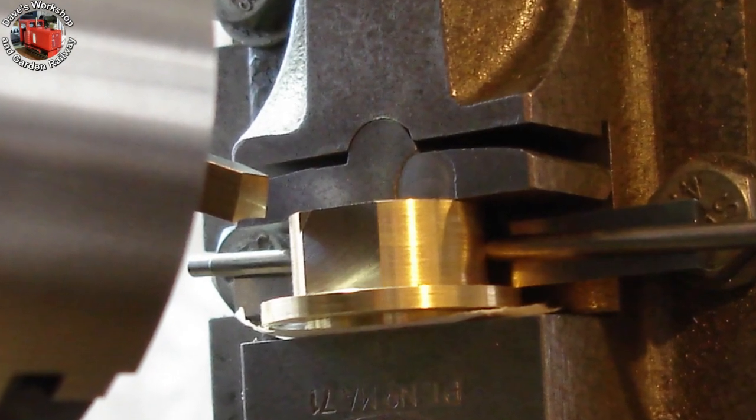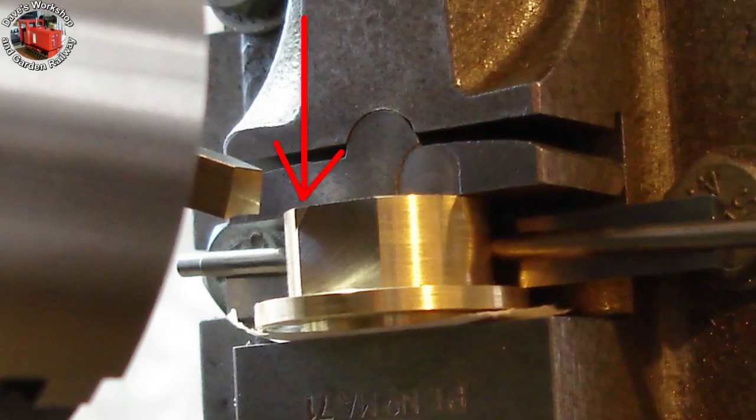But actually only 50 thou needed removing. That little cut mark you can see is the 60 thou cut that I aborted. Close call.